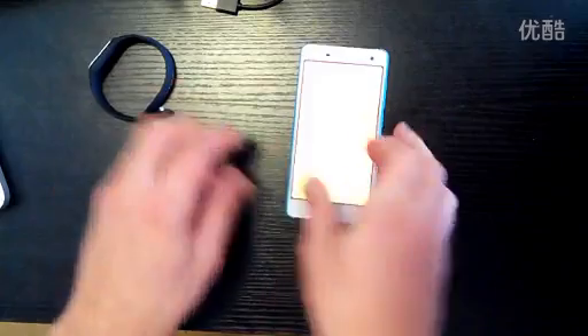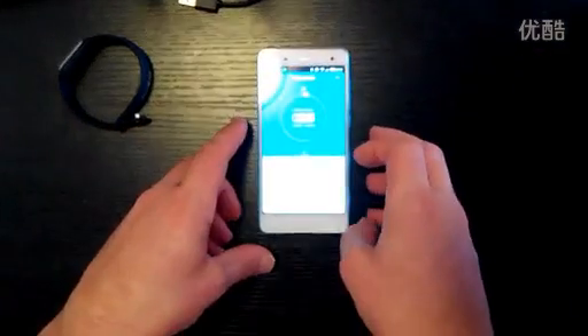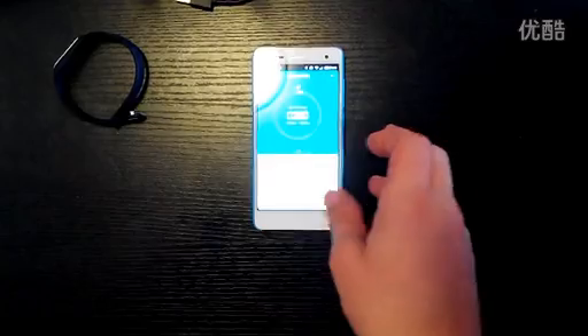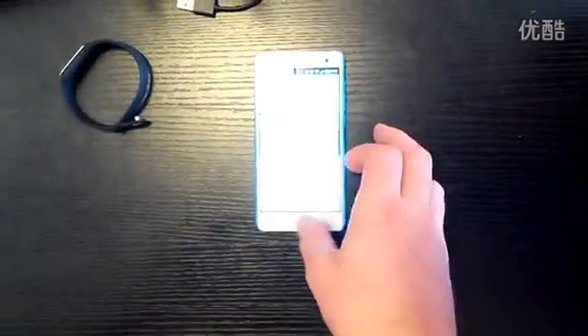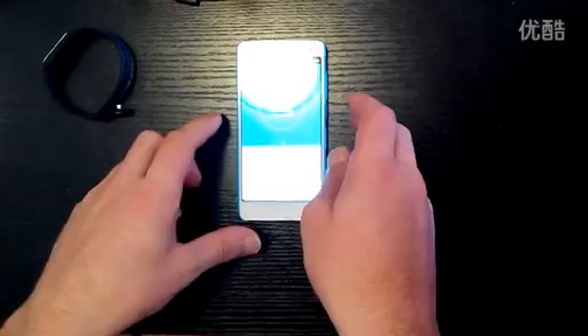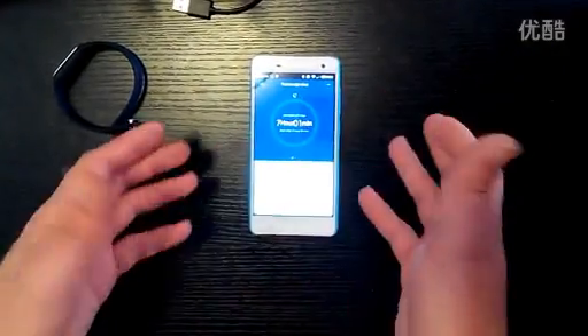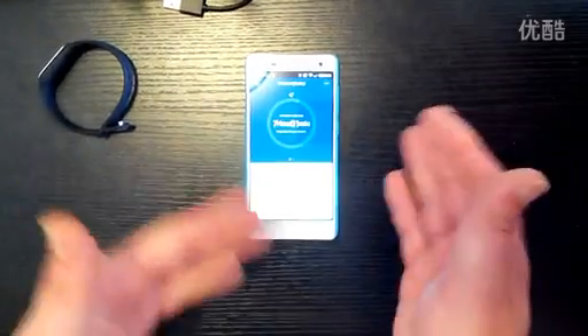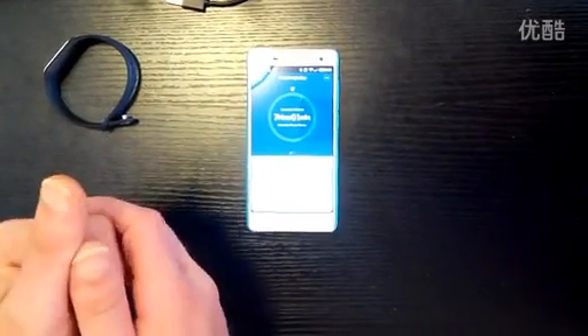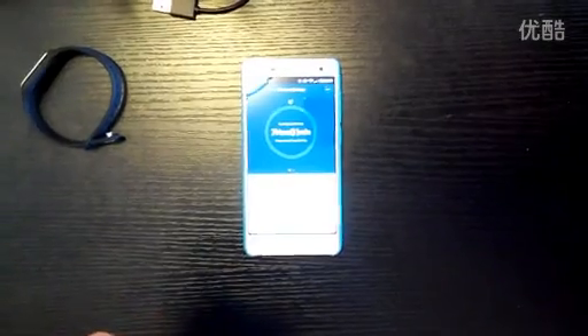I'm just going to show you the app very quickly. The app has been translated into English already by my team at Xiaomi.eu, so this is the Mi Band app here. Going back to the home screen, you can see current total steps and also sleep statistics — how much sleep I've had in the last 24 hours. Time spent sleeping: 7 hours and 1 minute, deep sleep: 3 hours and 28 minutes.